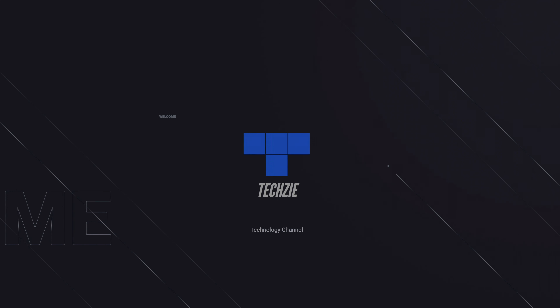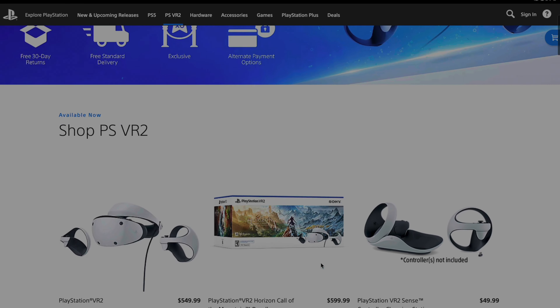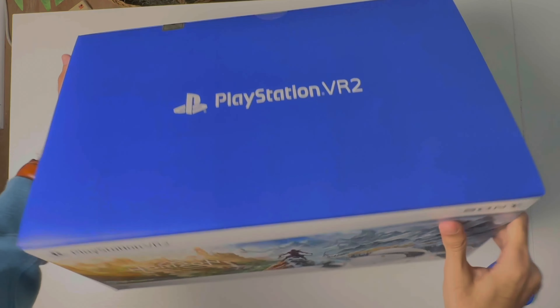If you buy PlayStation VR 2 from their own website, you have two options: you can either get just the PSVR 2, or you can get a bundle with Horizon: Call of the Mountain included. Fun fact — ordering one from their own website, which is in stock and recently released, just felt weird. I guess we're not used to it. Anyway, I ordered the Horizon bundle.